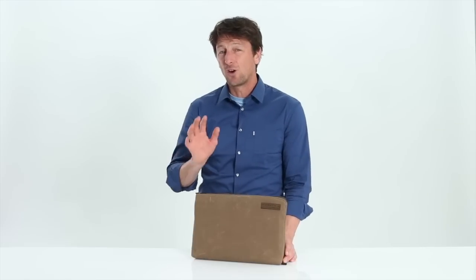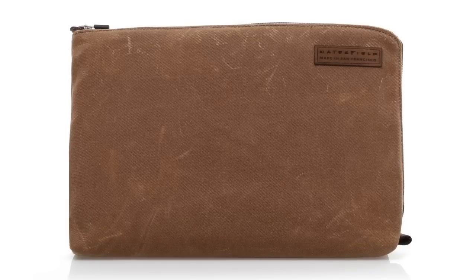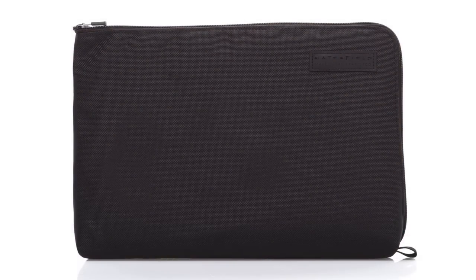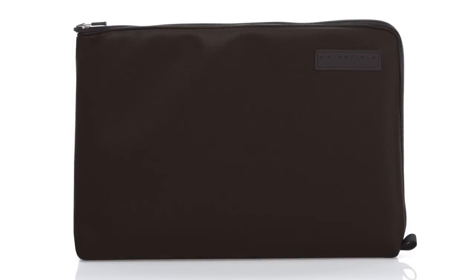The Travel Express is available in a variety of textiles. We have the beautiful wax canvas that gets better and better looking the more you use it. We have a black ballistic nylon that's very professional, and we have a nice new textured nylon that's available in blue, black, and red.